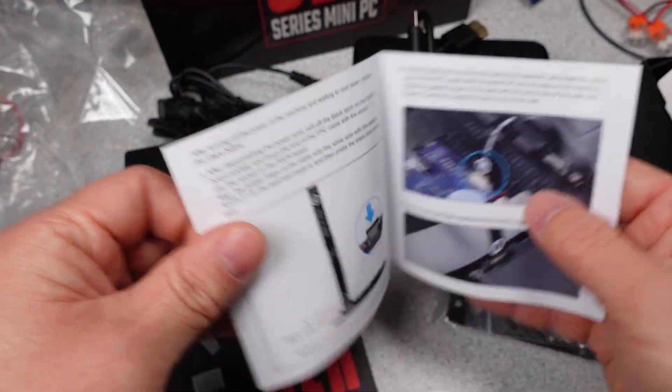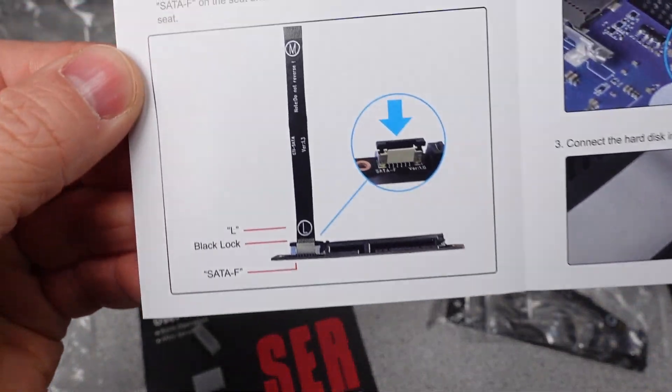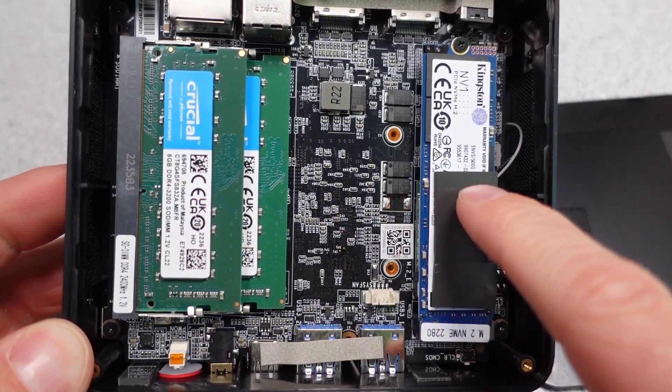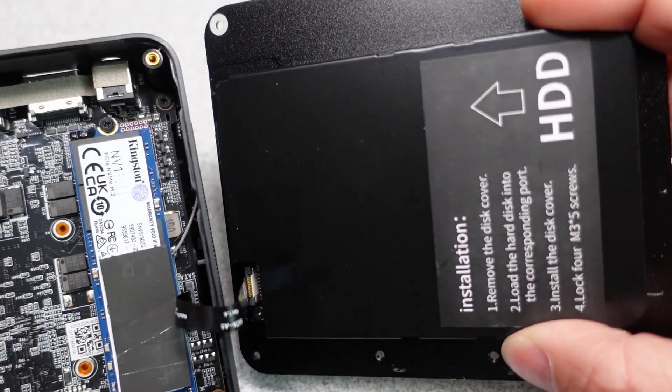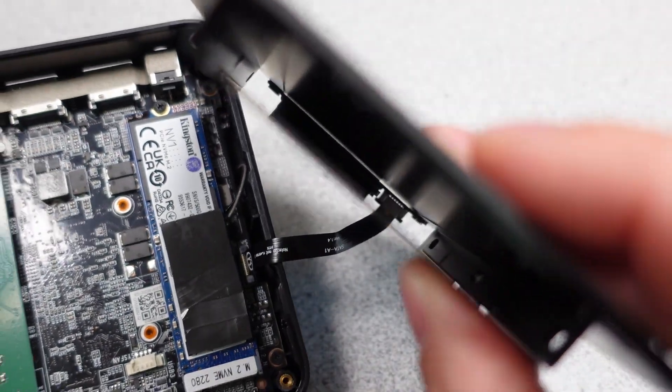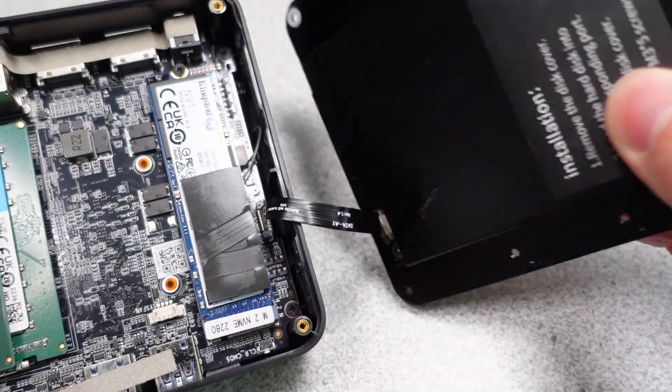The ability to add another solid state hard disk is also nice if you need some extra storage. The computer opens up rather easily. Here we can see the internal bits, where the RAM and solid state disk can be upgraded if needed. This is also where you'd add a SATA drive if you wanted some extra storage.